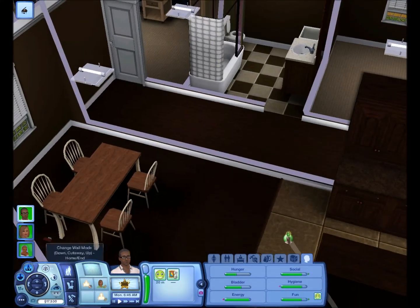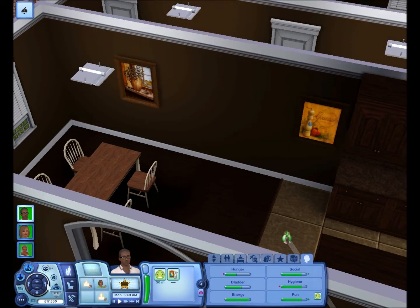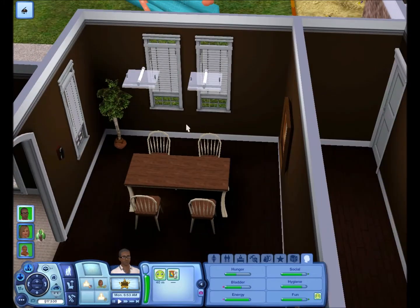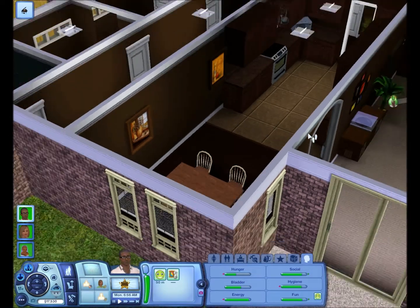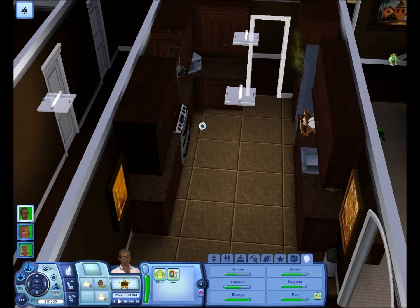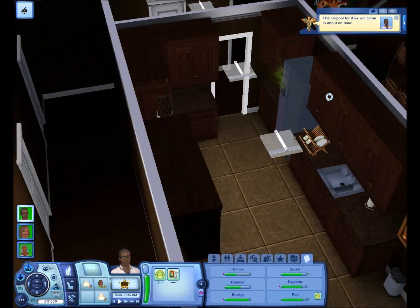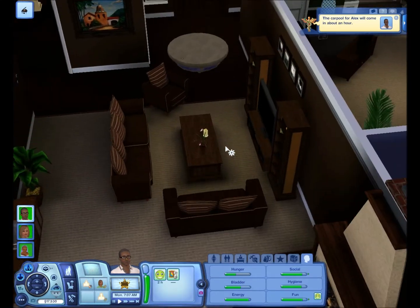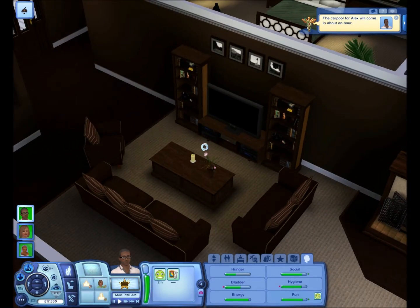Over here we have the breakfast room — put the walls up. Yeah, over here is the breakfast room, or dinner room, or whatever you want to call it. This is the nook, I guess. And then over here we have the kitchen. There's some bad food in the fridge right now, need to clean that out. And over here we have the den.